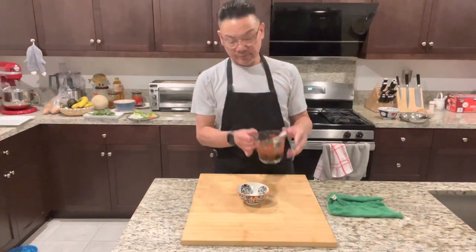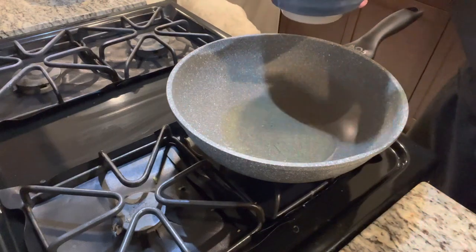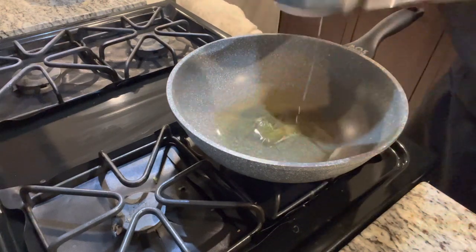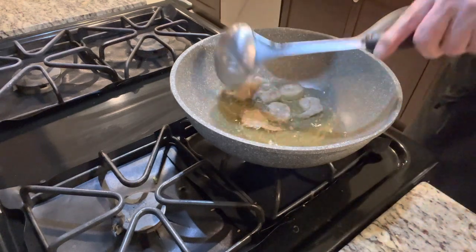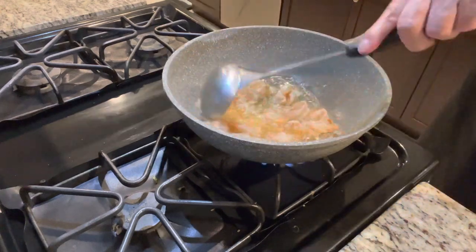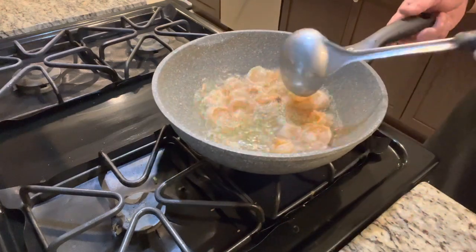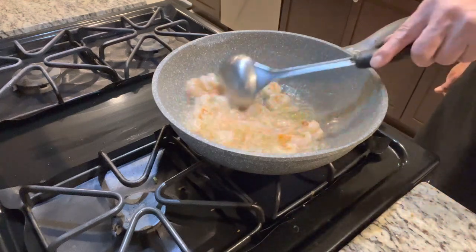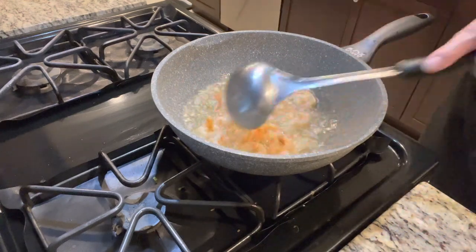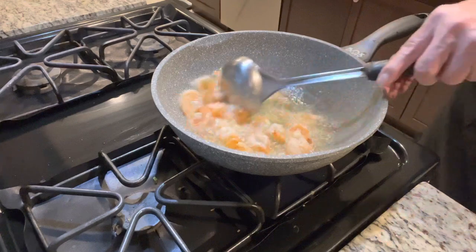Next step, let's cook the shrimp. Add vegetable oil to the pan and wait for the oil to get hot before you put your shrimp in. Cook on medium heat — you don't want to overcook it. The shrimp is marinated with chicken, white cornstarch, and oil.